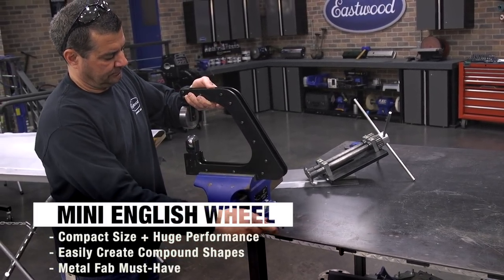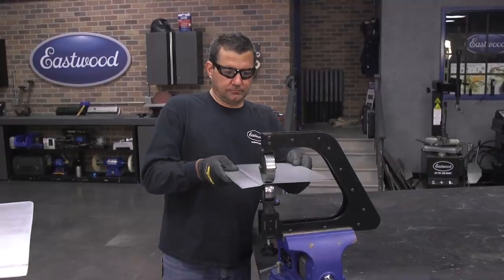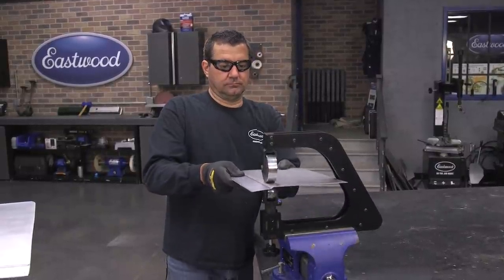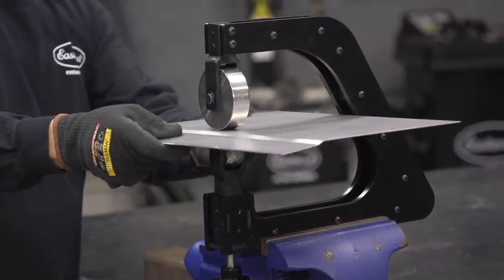Swapping out to the mini English wheel now. You can see this is easy one-man operation — throwing it into the bench vise, ready to go. This thing packs a powerful punch in a small frame. It's rigid, with nice hardened polished wheel anvils on it. What we're doing now is forming. When you're using the English wheel, slow and steady wins the race. You're not going real fast like you see on TV shows. You want to keep your passes very tight and close together so you get a nice uniform gentle contour across the panel.